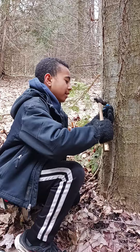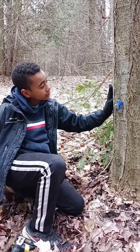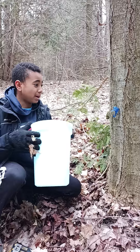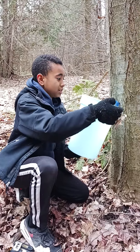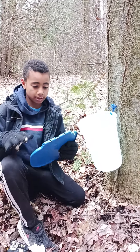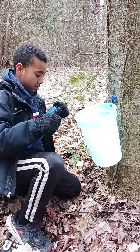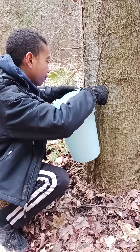Once it's good, just wait for it to clean out a bit. Then you grab a bucket, find the hole, and put it on like this. Then get a lid, clean it off a bit, and put it here to cover the sap so nothing falls into it.